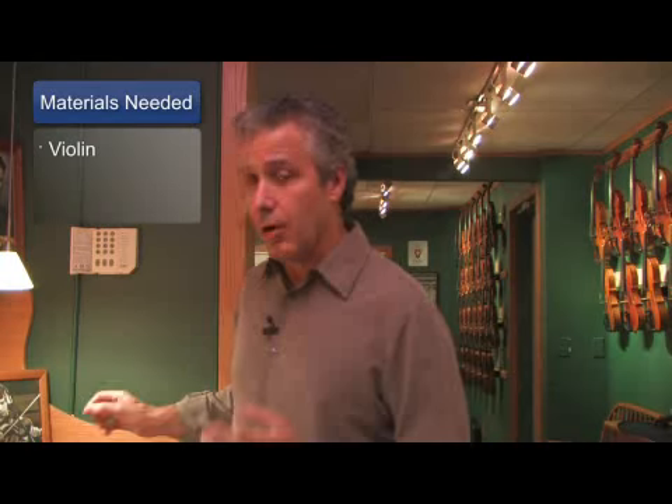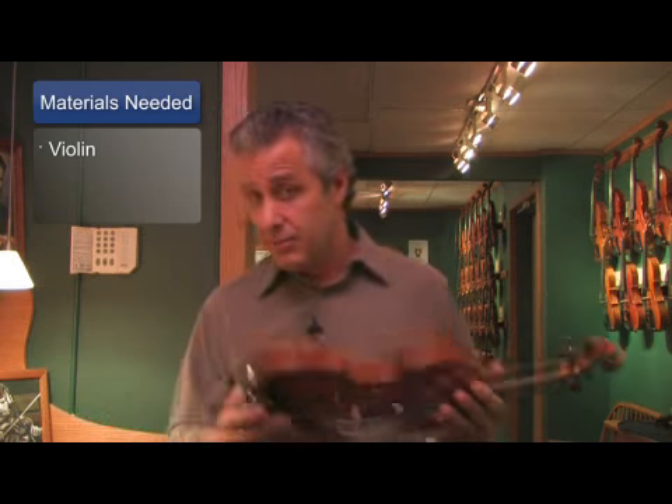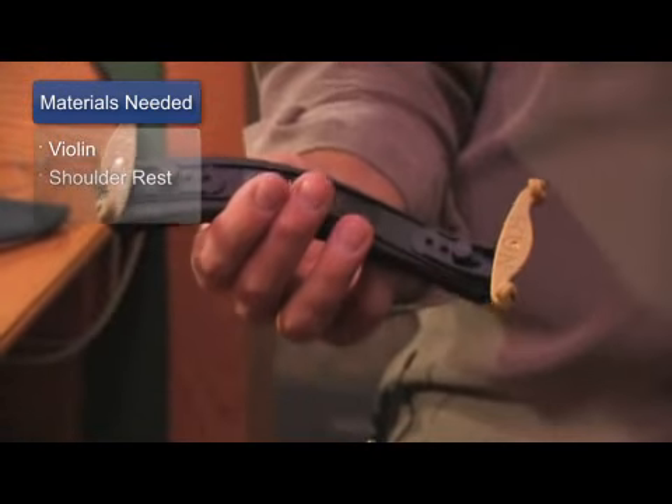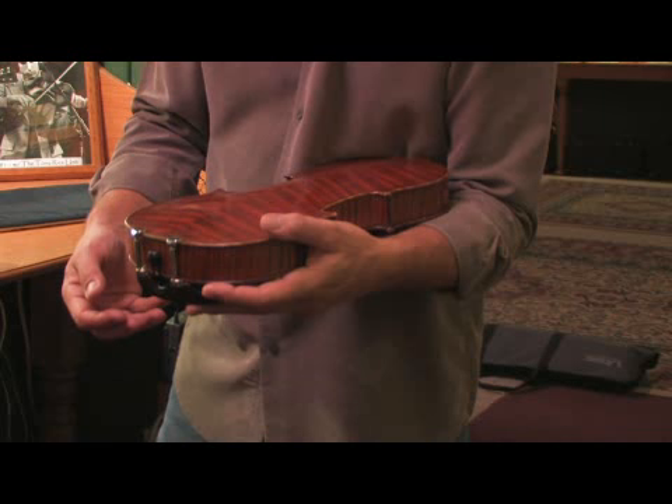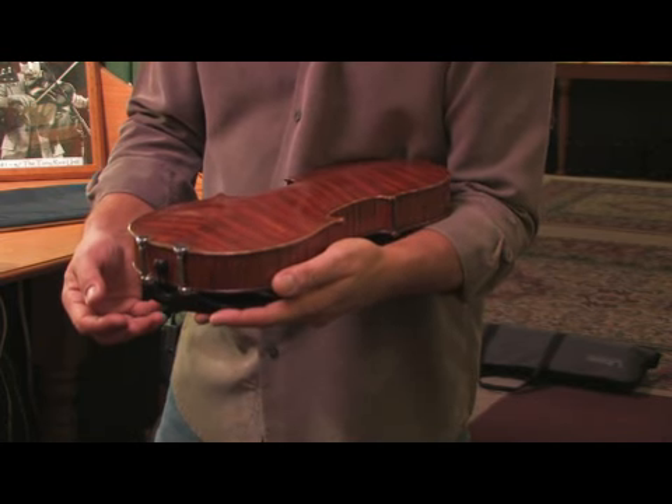No special tools are required here. All you really need is the violin and a shoulder rest. The first step of the process is to get a good hold on the instrument against your body with the back side up.